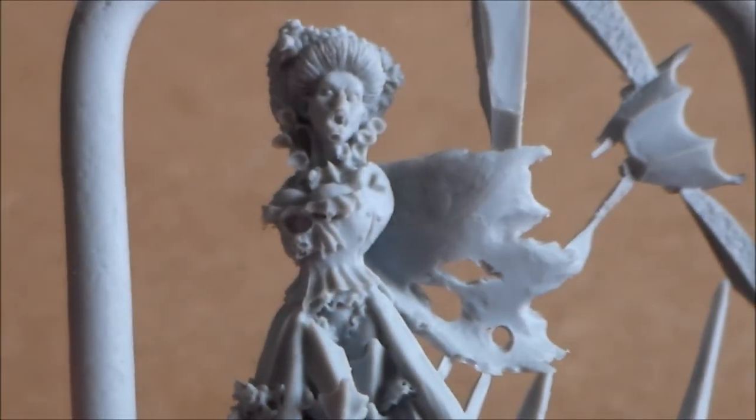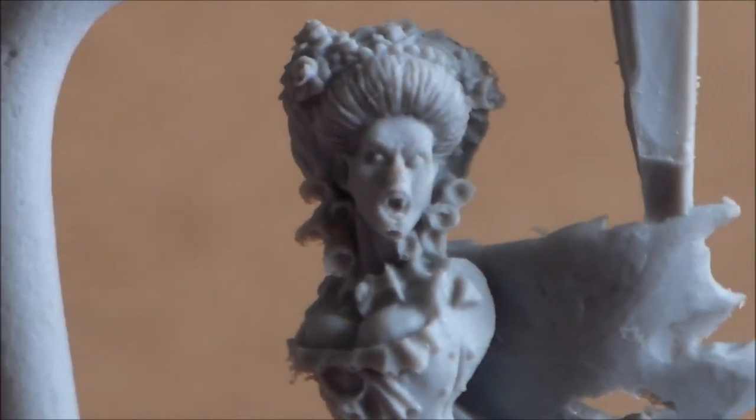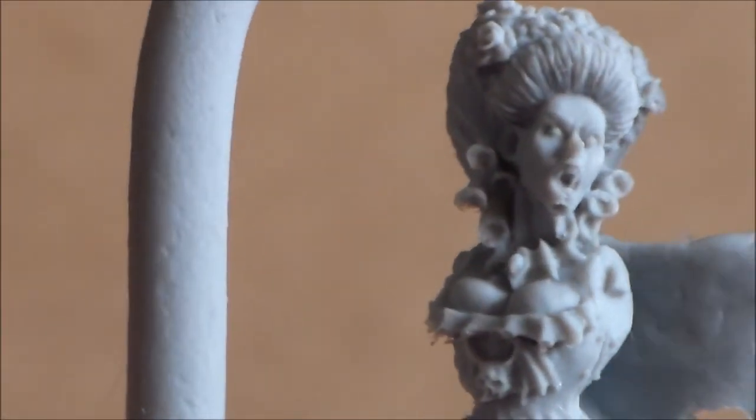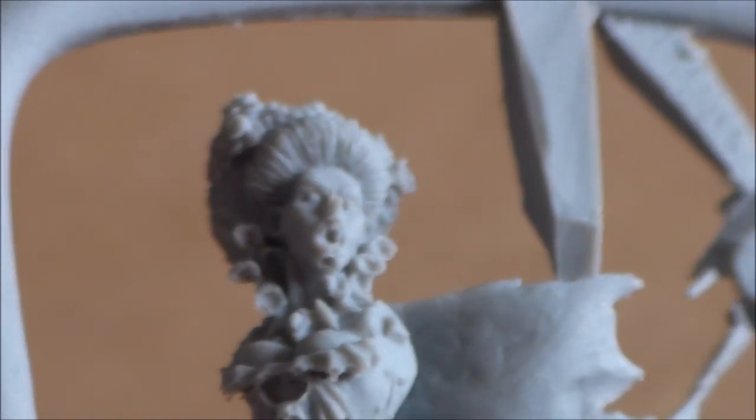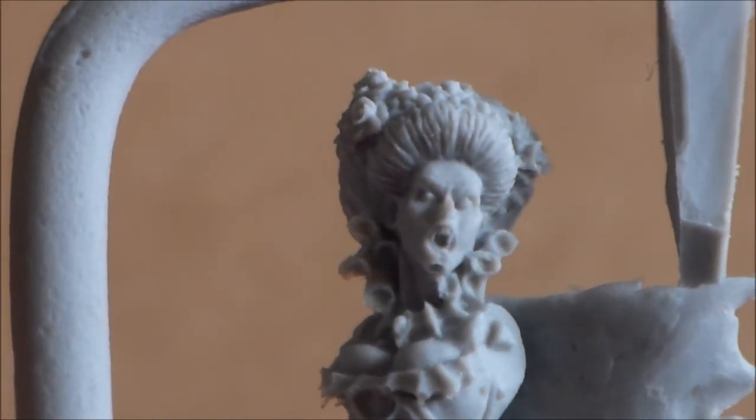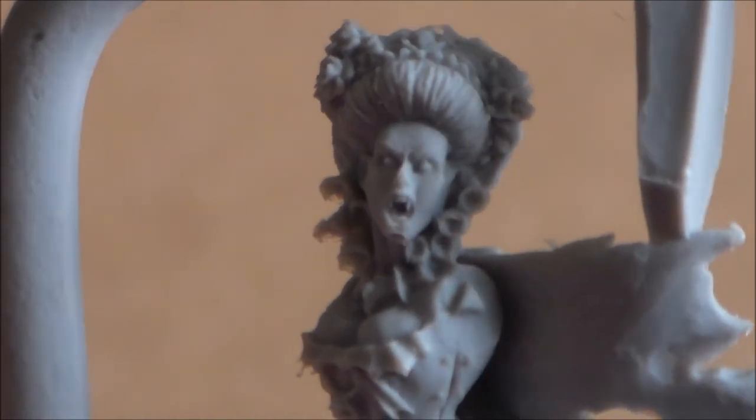Now, no way am I saying give Finecast a break — it's not all that bad. But straight away I noticed her chin is a little bit mismoulded, and I haven't touched this at all — I haven't even taken any bits off the sprue. It's pretty much been in the clamshell case for nearly a year. Straight away I noticed her chin is a little bit chipped.